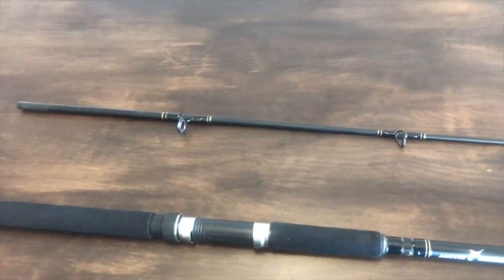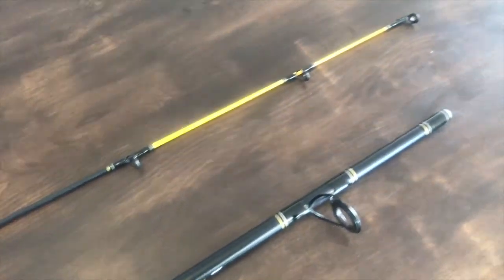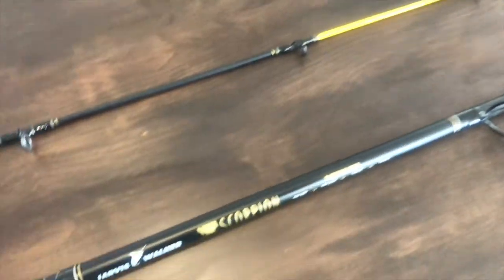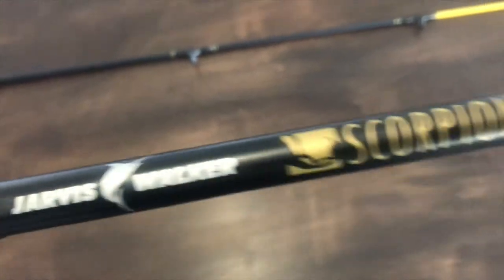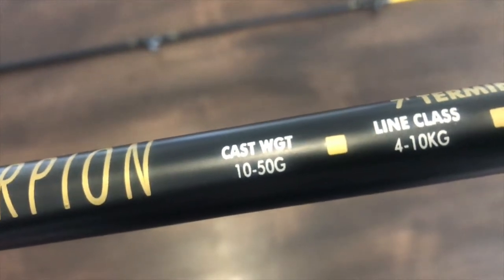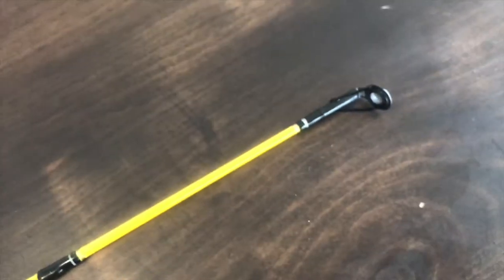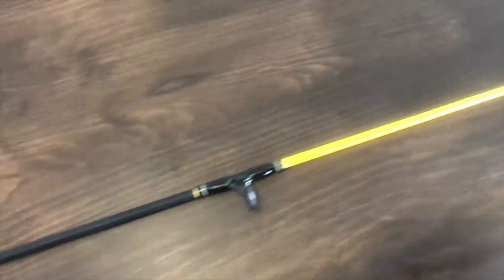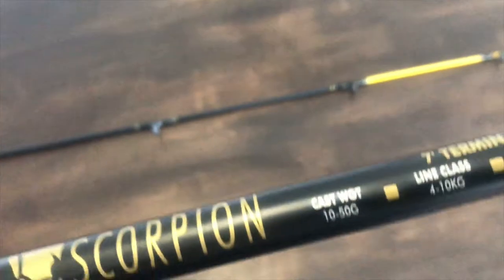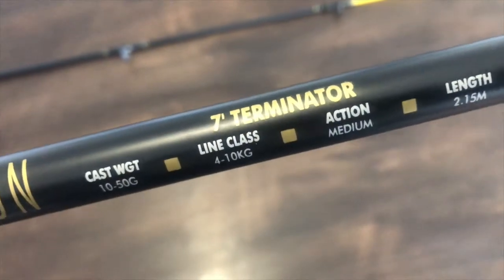Hi, this is Mike's Man Cave and today we'll be looking at my new general purpose fishing rod that I recently picked up. It's the Jarvis Walker Scorpion brand, a seven foot Terminator. I liked it because it's got a heavy casting weight of 10 to 50 grams, and that's because it's got a fairly solid, heavy duty tip.